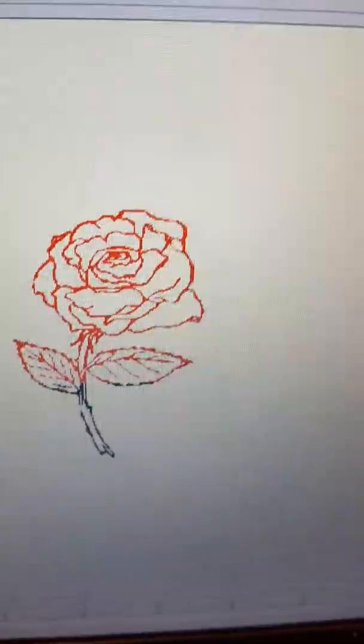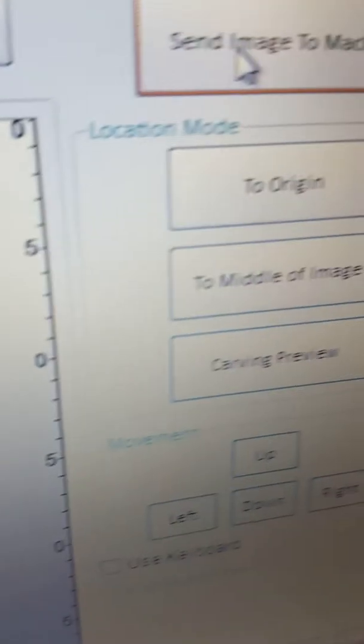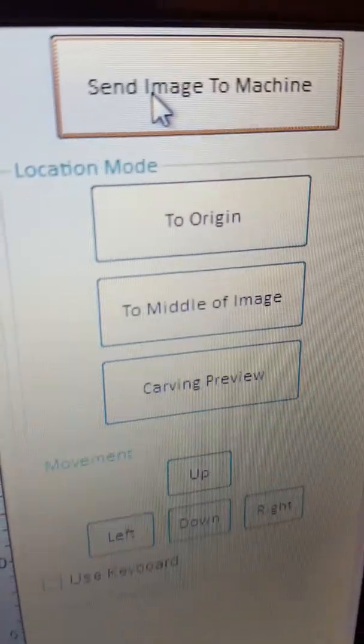I think it's a pretty good laser so far. You have to learn how to send new images to it — letters, whatever you want to carve. I haven't checked anything round or anything important yet.